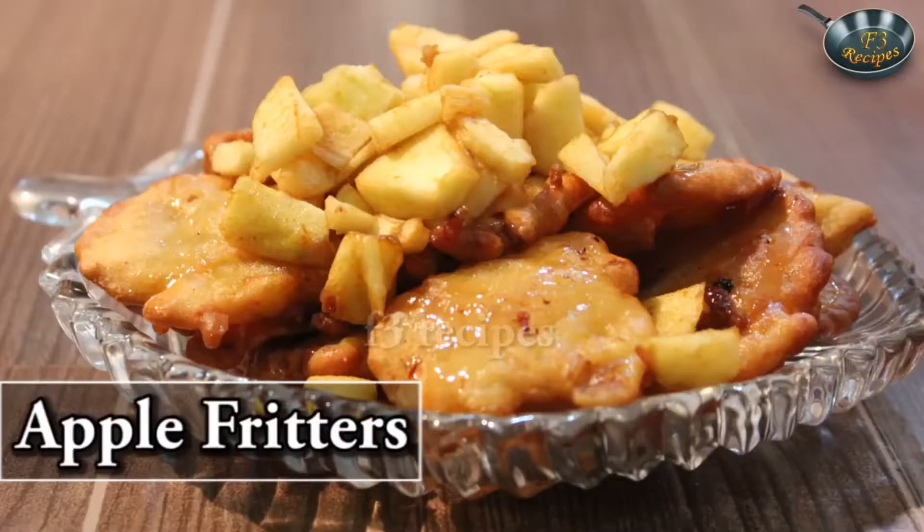Hello and welcome to F3 Recipes. My name is Aishwarya and today I am going to show you how to make apple fritters. Apple fritters is a very easy recipe to make and because there are so many apples in the market nowadays — green apples and the normal red ones — this is very easy and yummy.